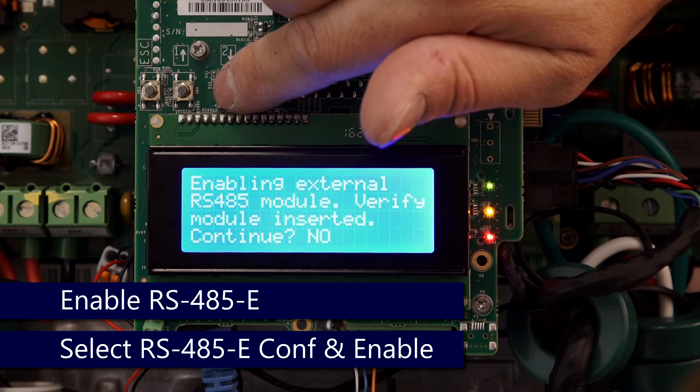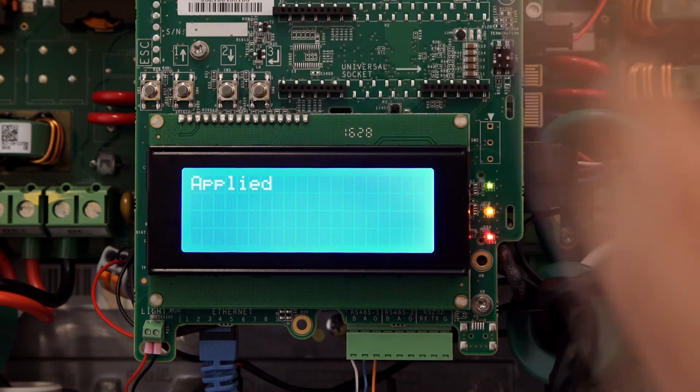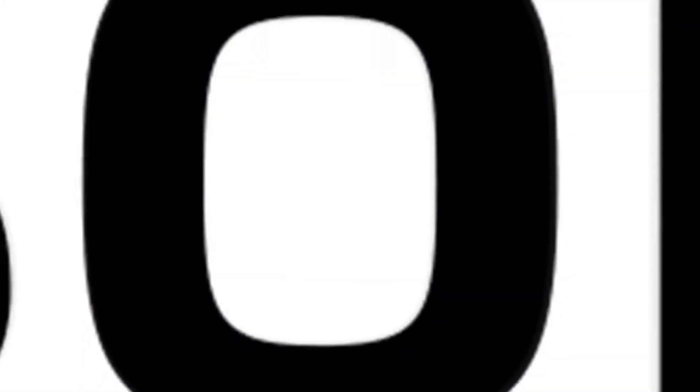Use either the up or down arrow to change the 'No' to a 'Yes', and then set your desired RS485 function. Thanks for joining us in the SolarEdge Learning Lab.